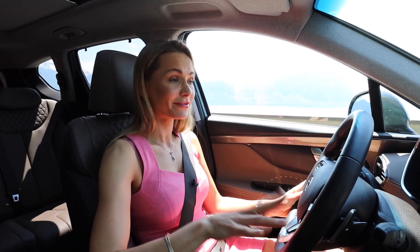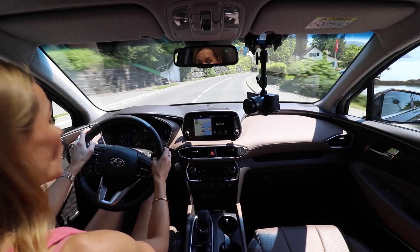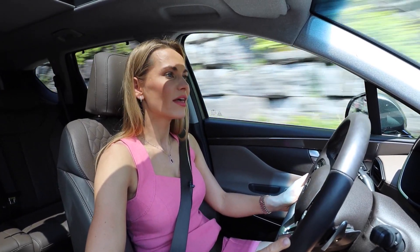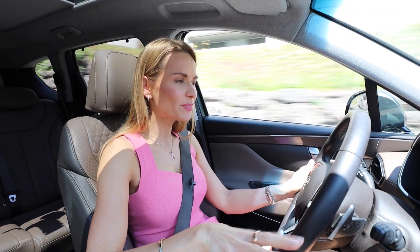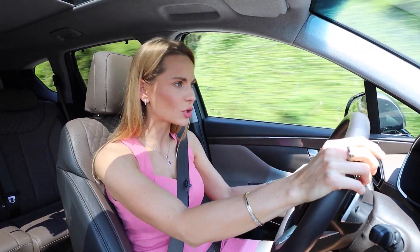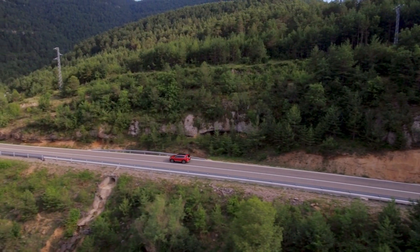Hyundai is a Korean brand, but there is a lot of American flavor here. Santa Fe is the capital of New Mexico, and this car is also produced in Montgomery, Alabama. Across the pond, the ordinary SUV market is far more popular than it is in Europe.